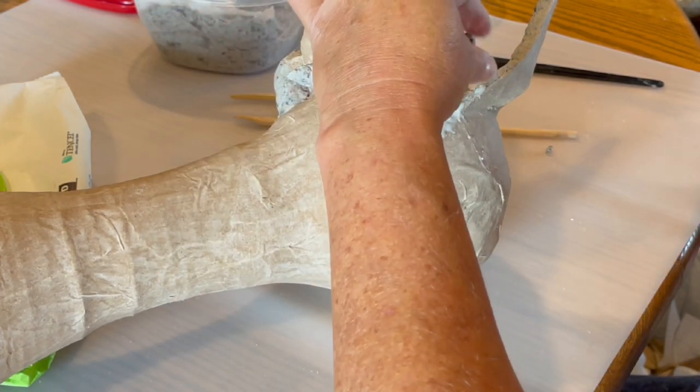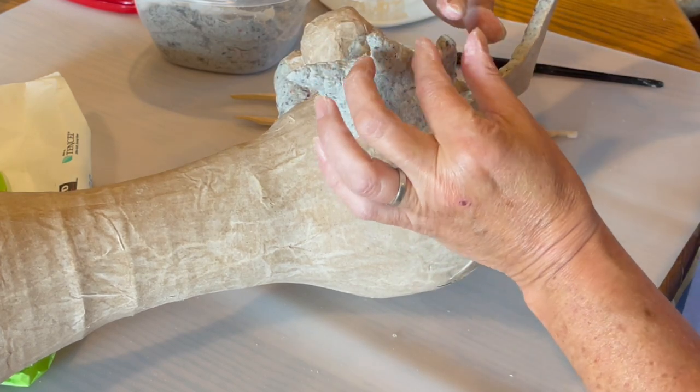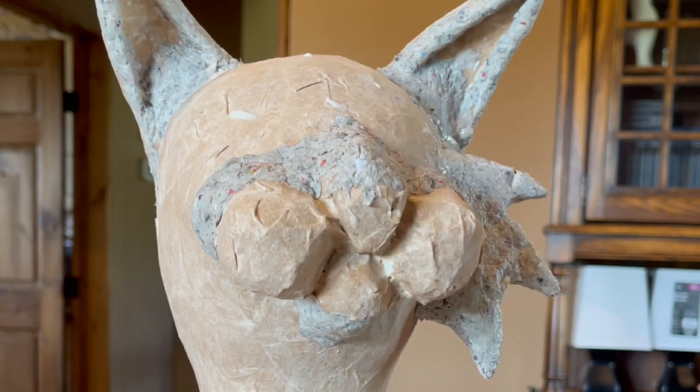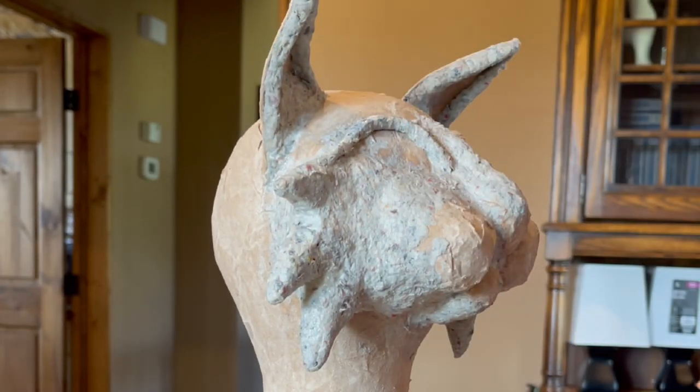It does take a long time to dry though. This big cheek piece took days to dry. So this isn't a project you can hammer out in a night and be ready to go the next day — it takes some time.